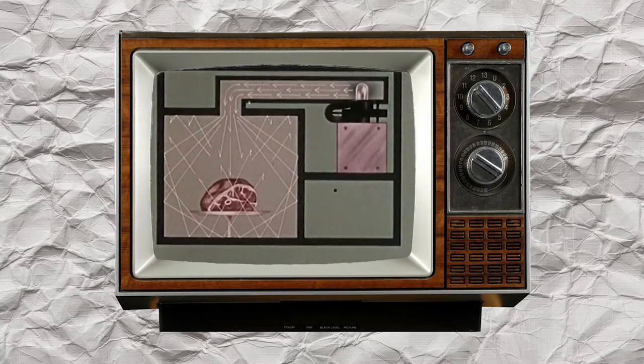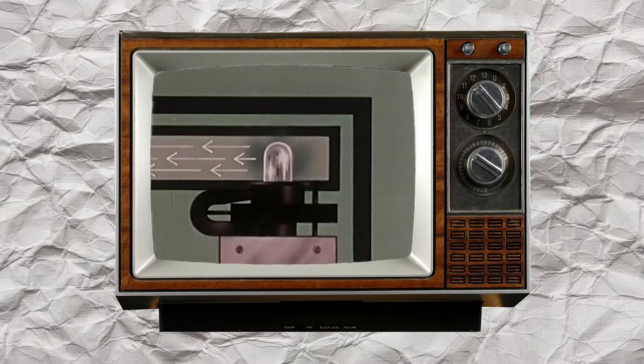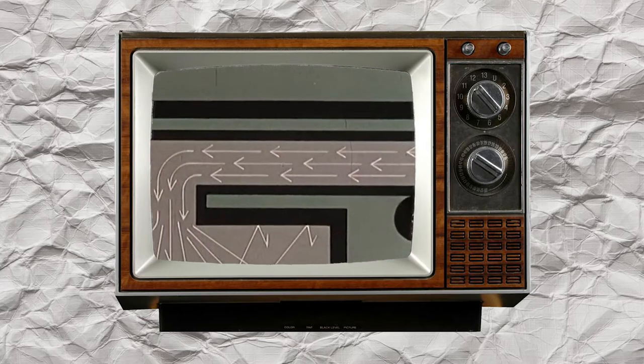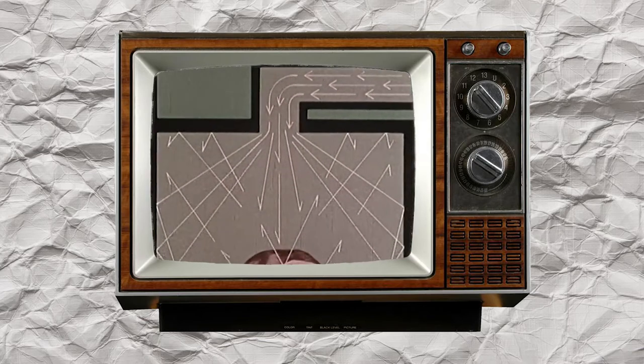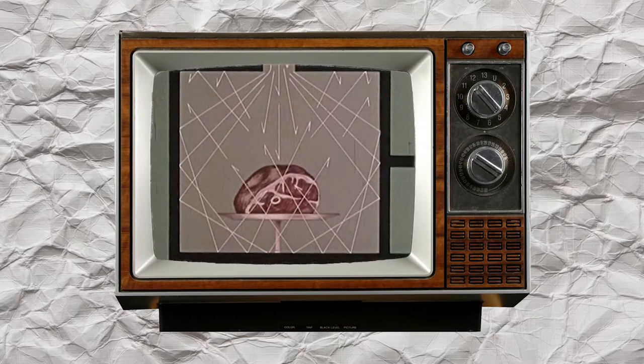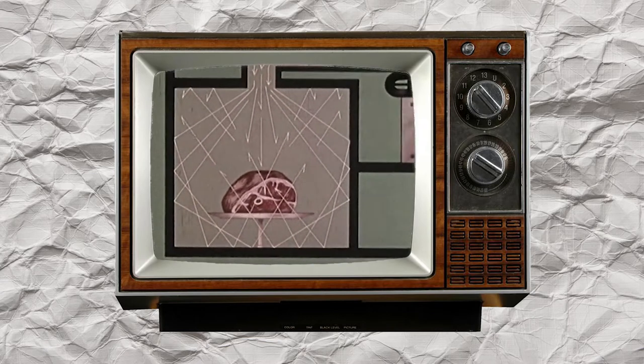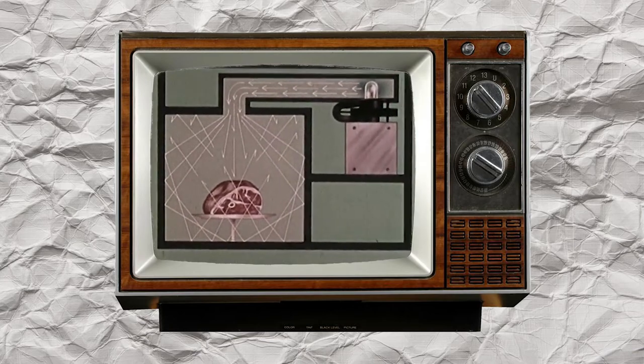Inside a microwave oven, the magnetron similarly transmits waves of energy, but since microwaves cannot penetrate metal, they are channeled inside a metal pipe down into the oven cavity. Since the cavity is also walled by metal, there's no place for the microwaves to go but into the food.